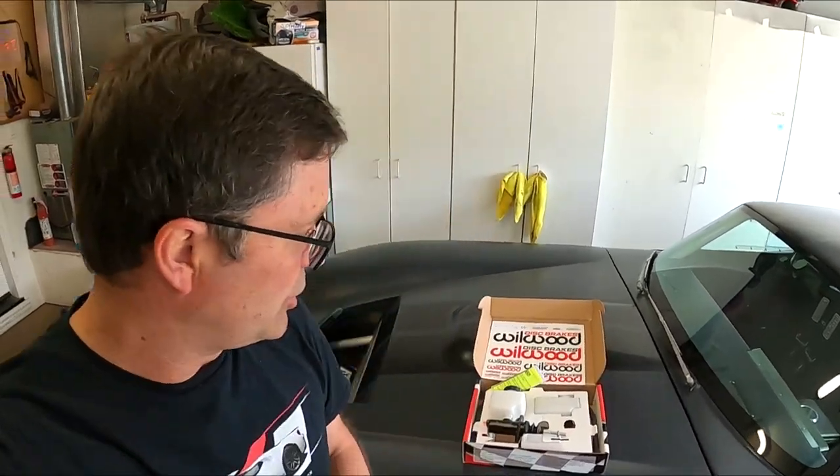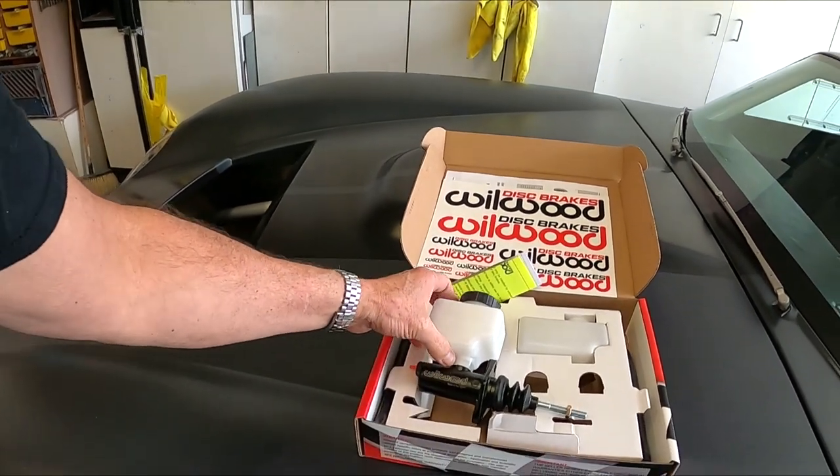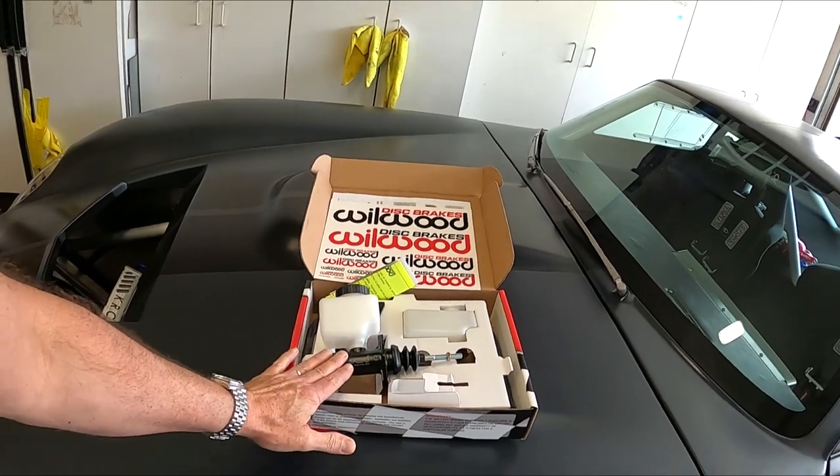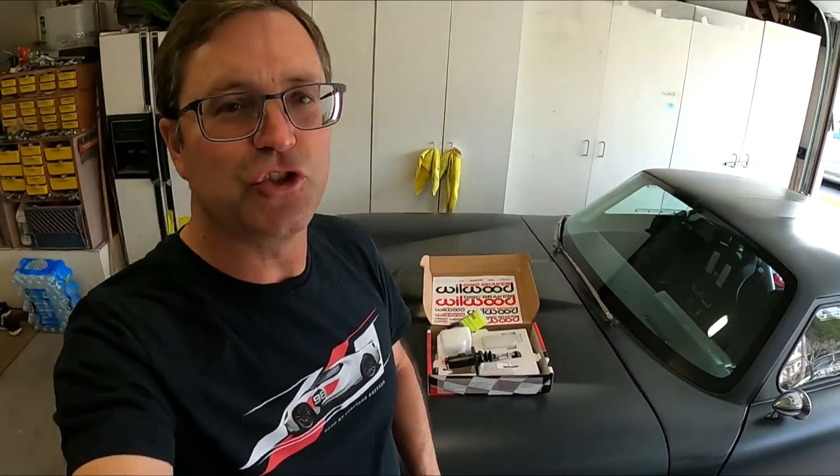It's probably very hard on the synchros, any way you're driving it. So what I've done — as you can see here — I've got a new Wilwood seven-eighths inch, 0.88-inch master cylinder. I'm going to install that instead of the three-quarter inch.